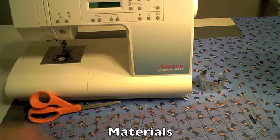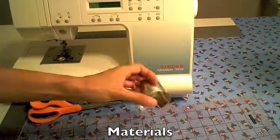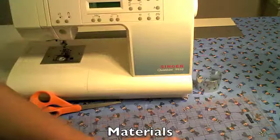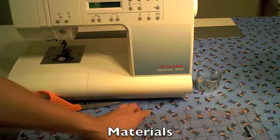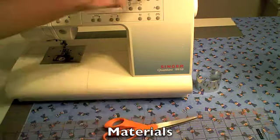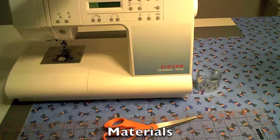For this project you'll need a basic cuff bracelet — this is what one looks like, you can find this in your local craft store. You'll need your fabric, a ruler, and a pair of scissors to cut with. And then you'll need your sewing machine, or you can sew this by hand.